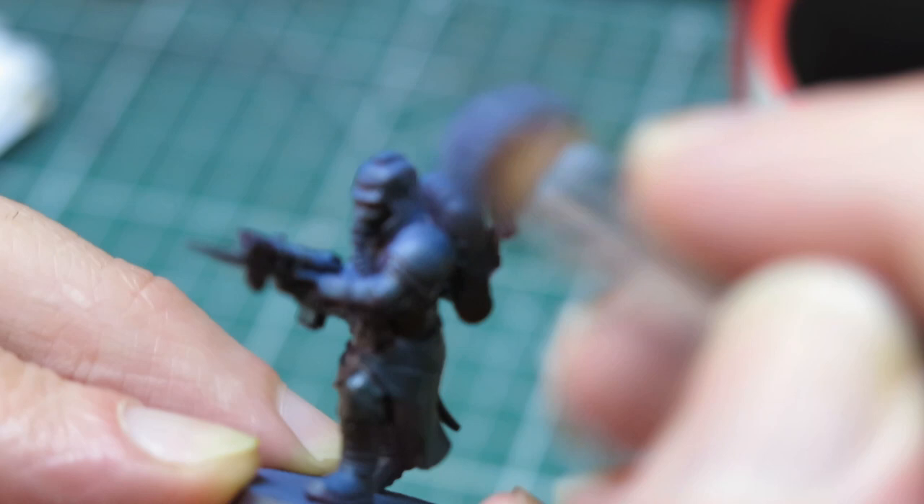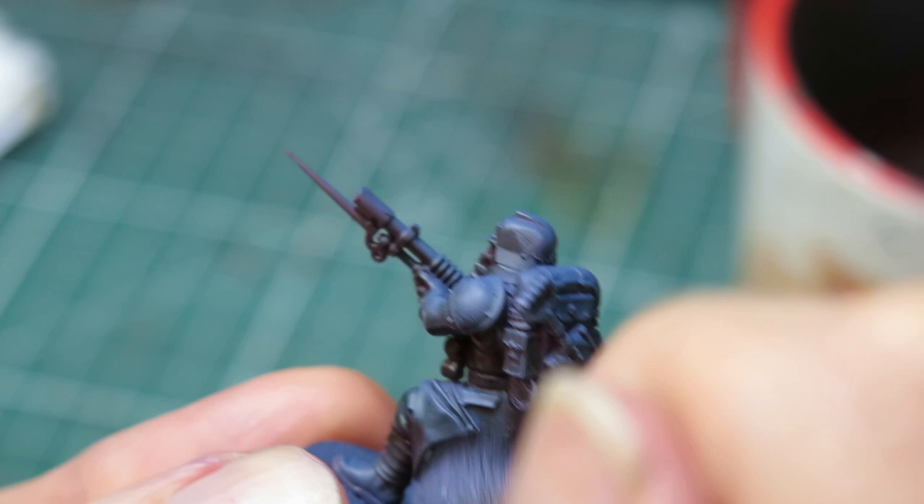We need to desaturate now and add a little bit of texture, so I grabbed a nice cool mid-grey and used a soft dry brush to apply some highlights.